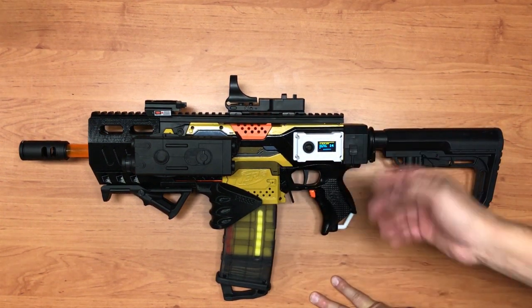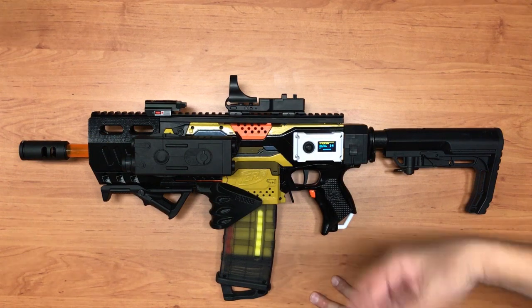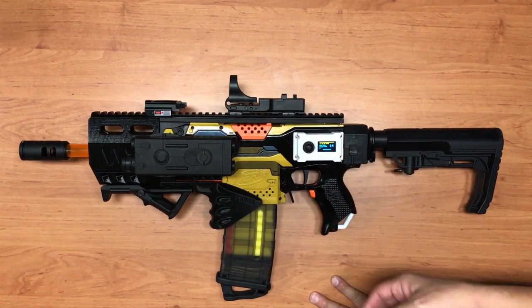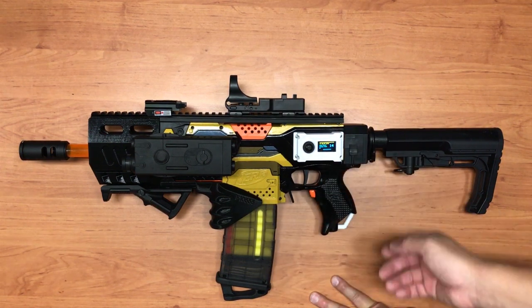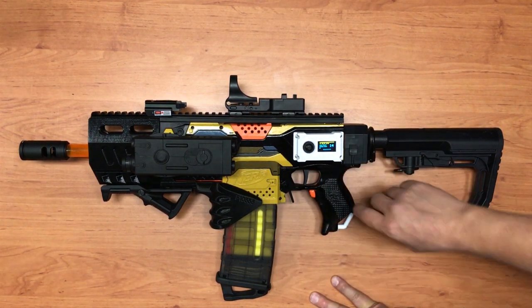The motor brake is basically to reduce the noise generated by the flywheels spinning down. I know there's an advantage to letting them spin down naturally — the next rev-up is faster — but for this modification I wanted the blaster to be quieter.